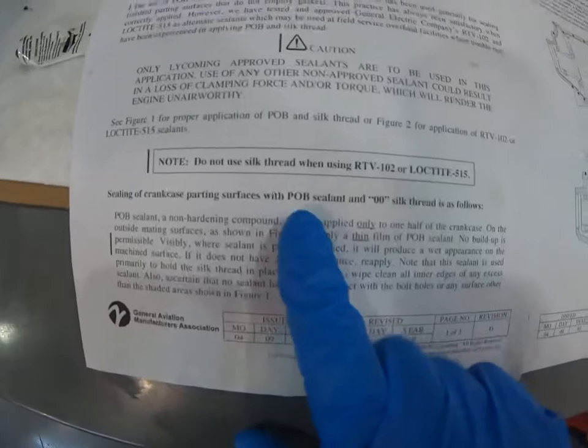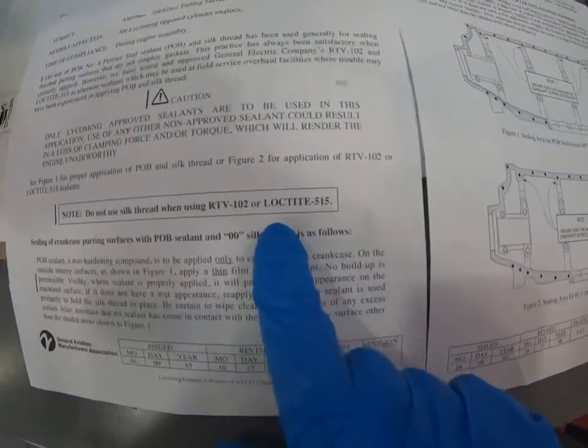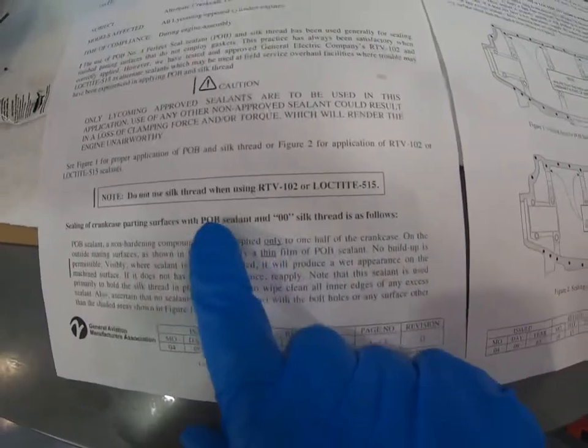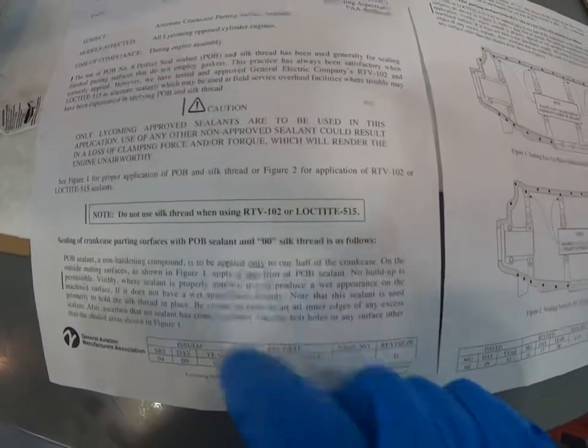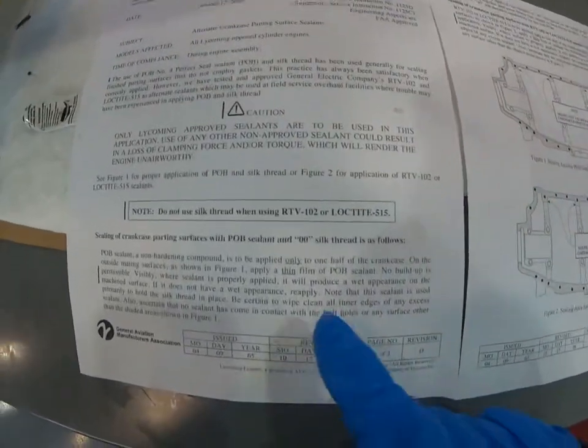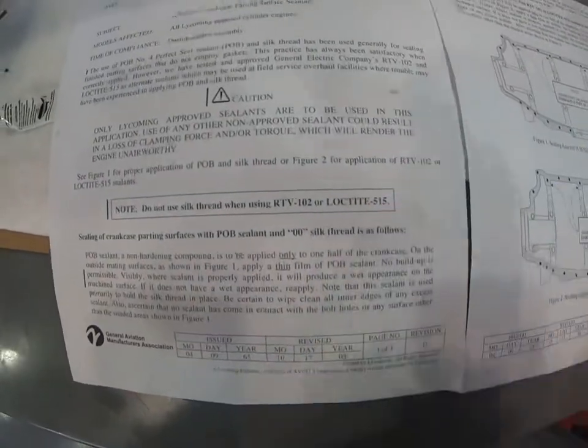The first approved sealant is POB number four. If you use that one, you also have to use silk thread along with your gasket — the POB holds the silk seal in place until you get the case halves together. I'm not using that one; I'm going to use their alternate, which is Loctite 515.